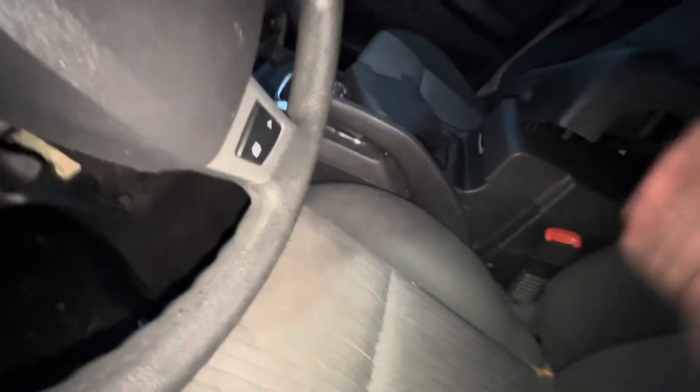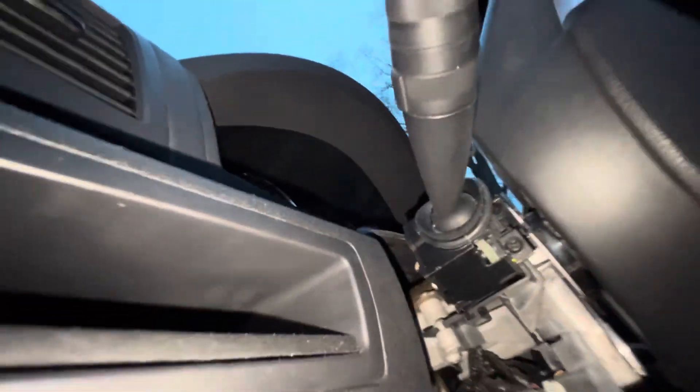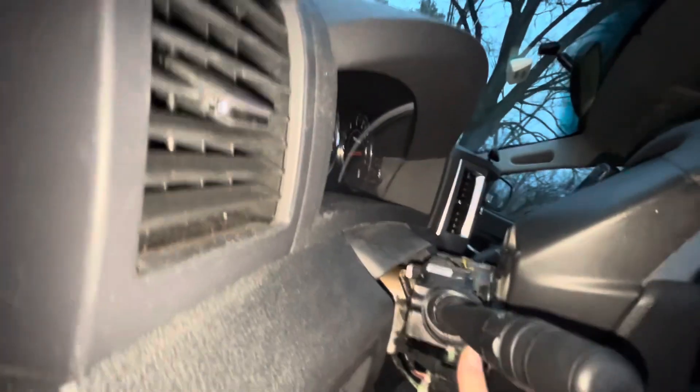All right, here's the switch that we're taking off. It looks like there's maybe one screw here, and that's it.